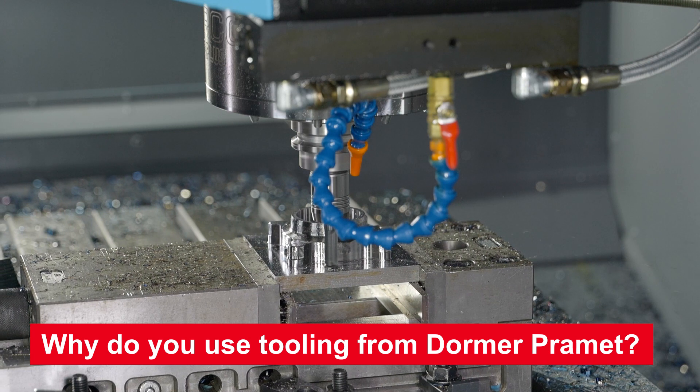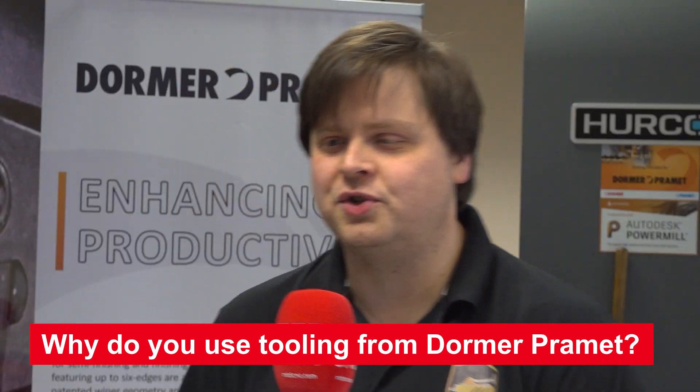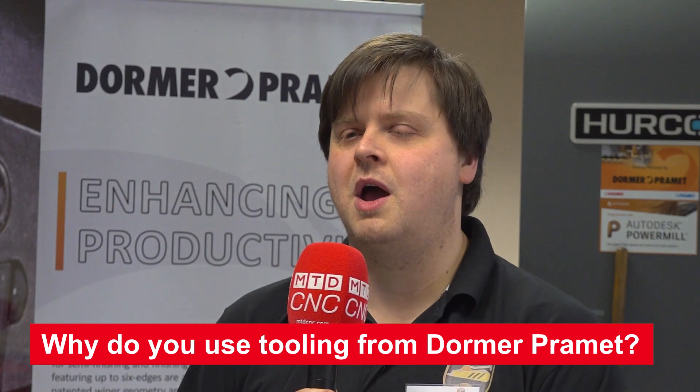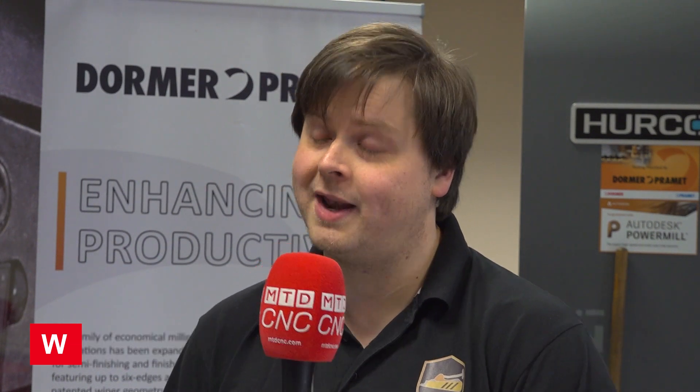We're looking at Dorma tooling, specifically the high-feed tools, because we do so much work with steel and titanium. Titanium can wear carbide tools quite quickly. That's mainly why I'm here today — to find out much more about the high-feed tooling and perhaps get my hands on one.